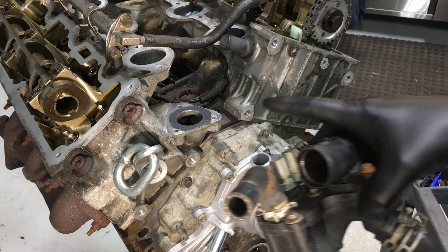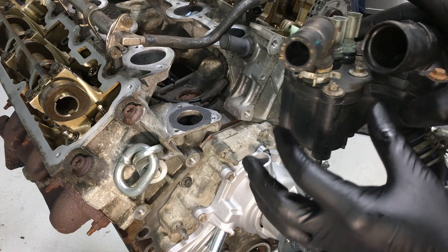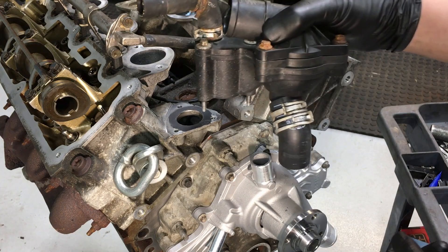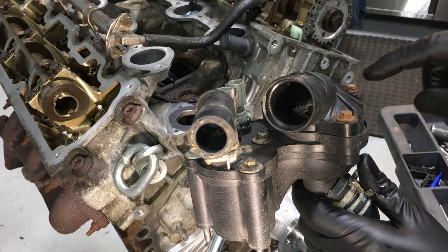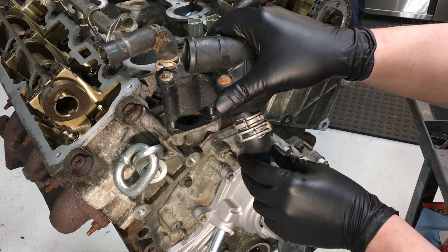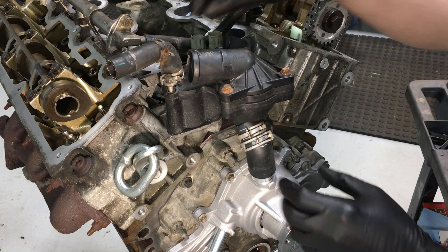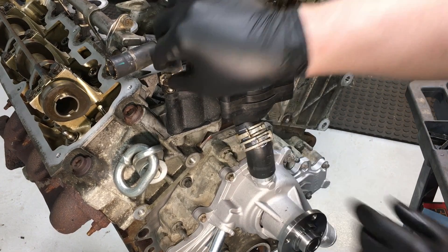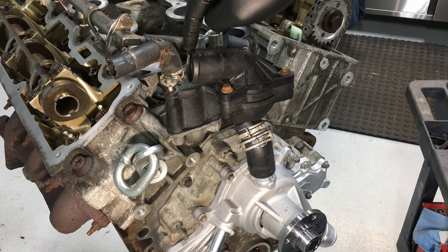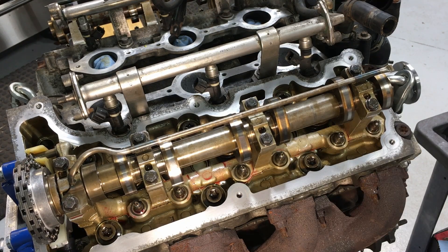Next, install the thermostat housing back to the cylinder head. Make sure you replace the gasket, and check for cracks at the seam of the housing. I always change this bypass tube going down — it's usually swollen — and I'll always change the thermostat and o-ring inside it. Keep all the clamps up, get it all in place, and bring it down together to the water pump to start the bolts and get them aligned. Torque the three bolts to 98 inch pounds, then adjust the hose and put the lower clamp on.